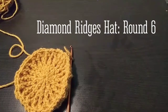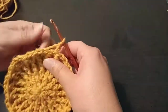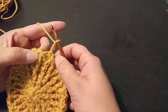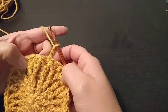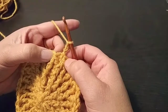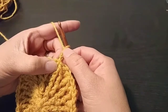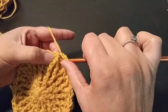This is round six of the diamond ridges hat, so we are going to get started. You should have completed round five. In this round we will be creating our diamonds or full diamond pattern. You'll see this is the bottom of our diamond and we will be creating the top part by continuing with our clusters. We have our chain three and our first step is creating our clusters.